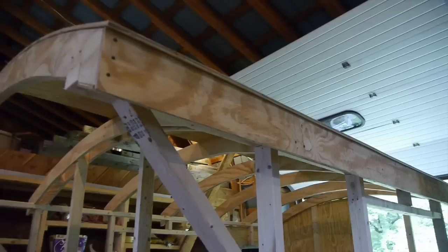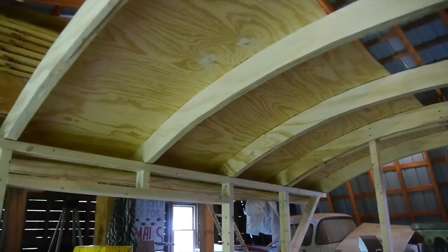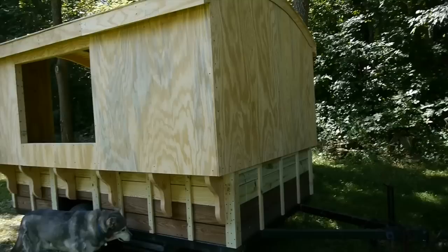I'm using three-eighths exterior grade plywood — it's real lightweight. I've got my soffits built in and I'm starting to put the three-eighths plywood up on the roof. That plywood will bend right around the curve since it's laid on lengthwise. There it is all finished — the frame is done and the plywood is all up, so I've basically got my box built.